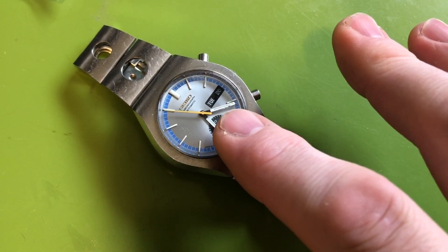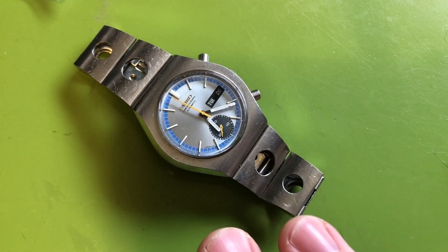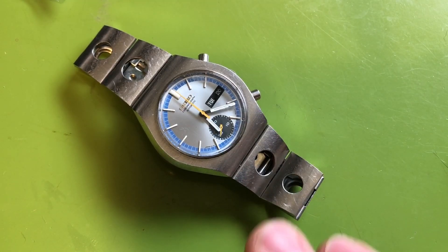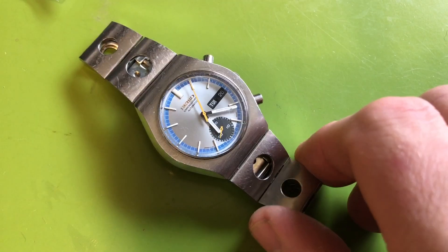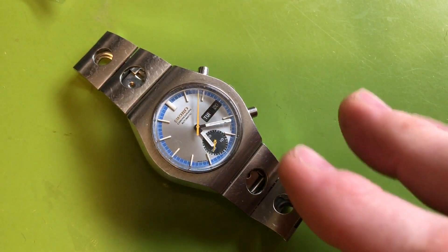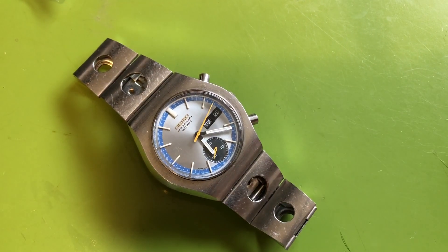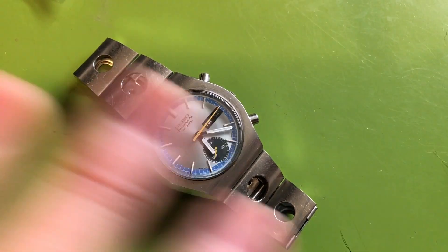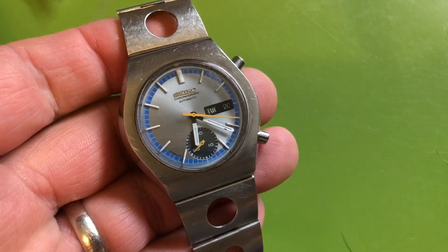This one has a chip on the hand right here, but I have original handsets to replace it, so that's not a big deal. It's possible to make one of these really shine. The metal looks kind of dull, but that's because it's never been serviced — this is a completely original, unrestored watch.